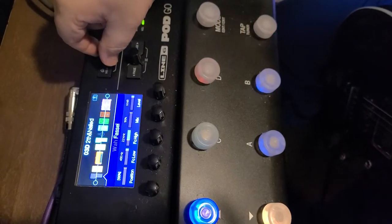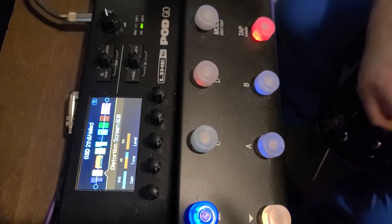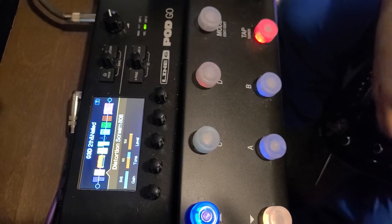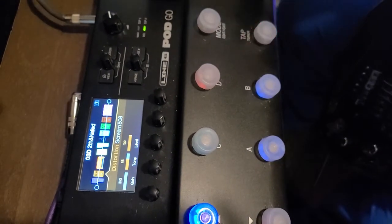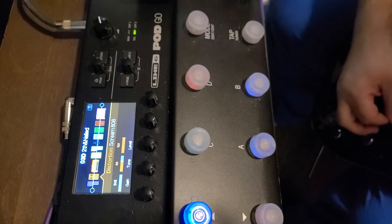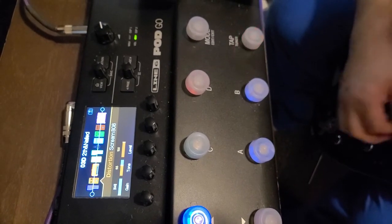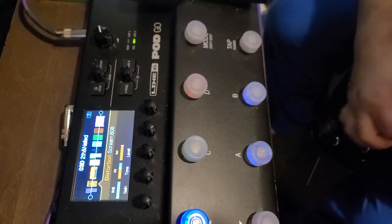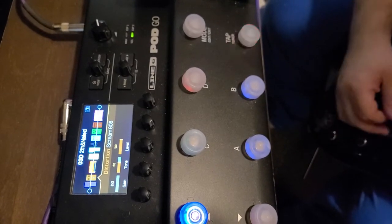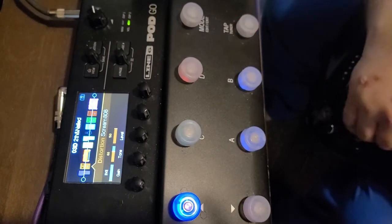That allows me to have a gainy sound and a clean-ish sound. If I back off the volume on my guitar I get clean — that's what it normally sounds like. And then I just back off on the volume.